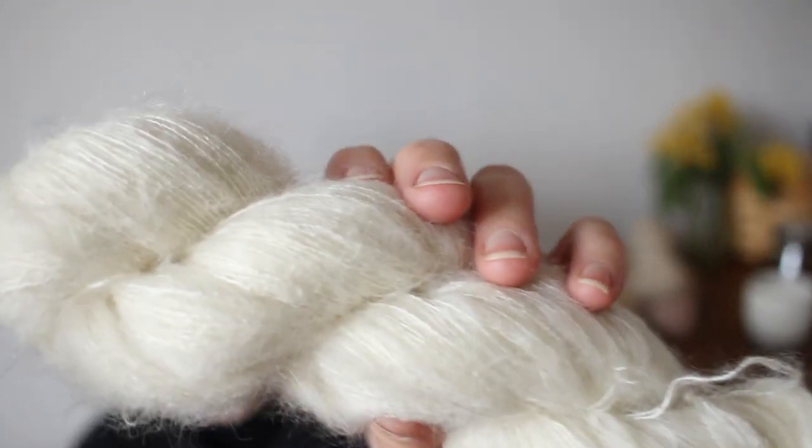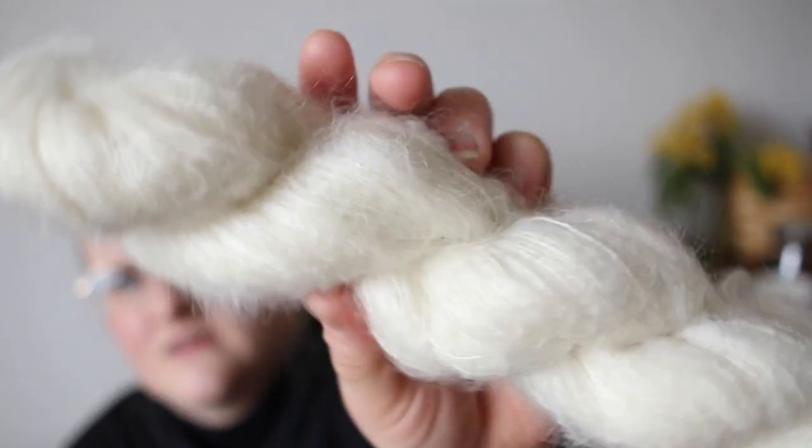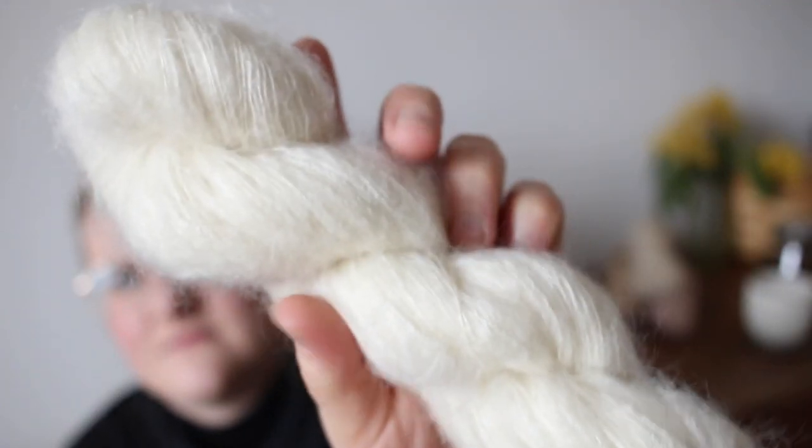So let me spill the tea: we got a custom spun, ethically produced silk mohair yarn. This one is called "Cloud" — that's how I named it, because to me it looks like a fluffy cloud.